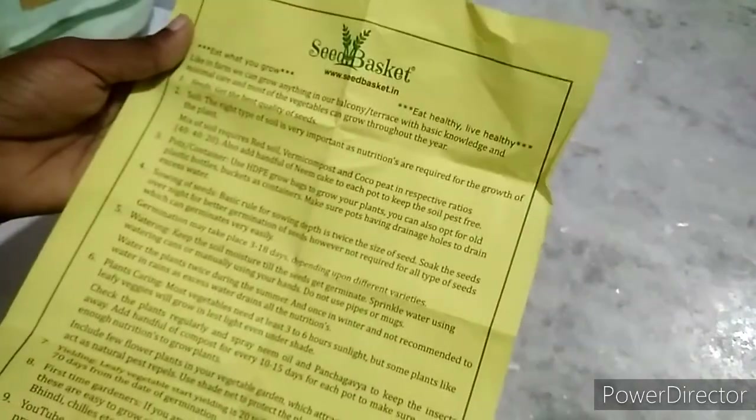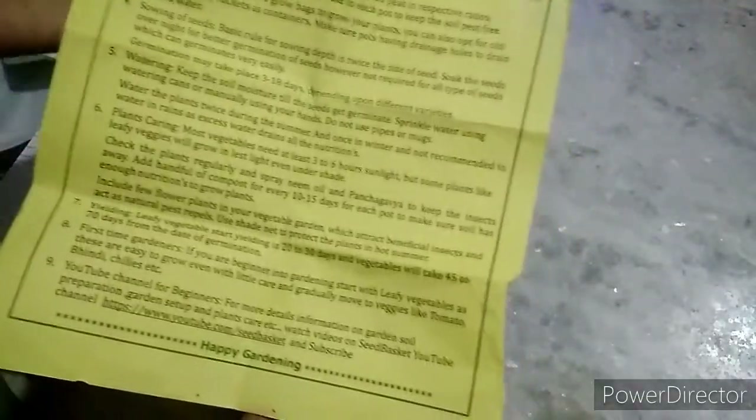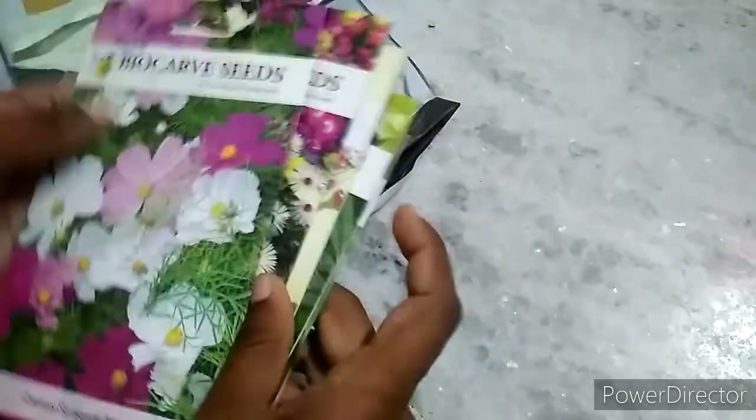We are going to get a paper. In this paper we are going to mix the soil, and we will get better information. There are pots and pot sizes. I will have a seed for the seed — I will have 11 varieties of leafy vegetables.